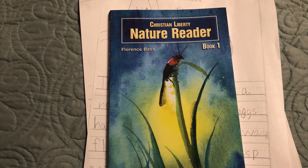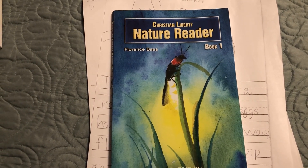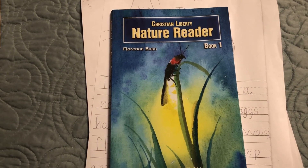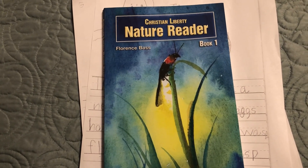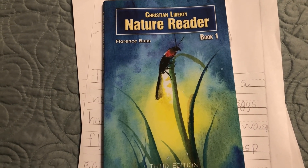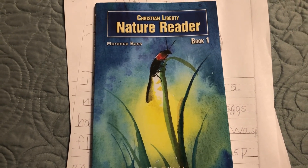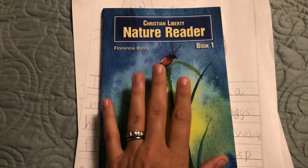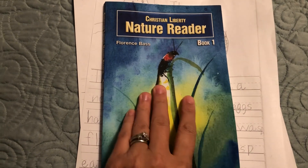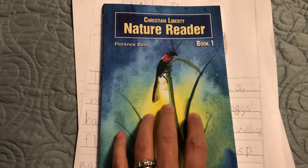I love having things that are enrichment for nature study outside of our normal core science, because this is a supplement to our science. We've been using the Good and the Beautiful unit studies and also a couple of other things — I'll pop a card up so you can go back and watch the video about what exactly we're doing for science. But this is just a supplement for us.